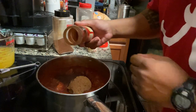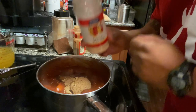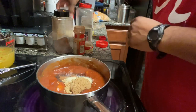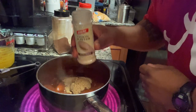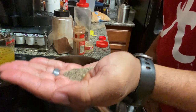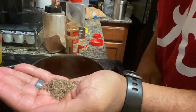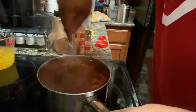We're going to add in some cinnamon, some ginger, some garlic powder, some onion powder, some black pepper, and the last dry ingredient we're going to add in is some hickory salt. Now we're going to go ahead and get this all stirred up and we'll add in our last thing.